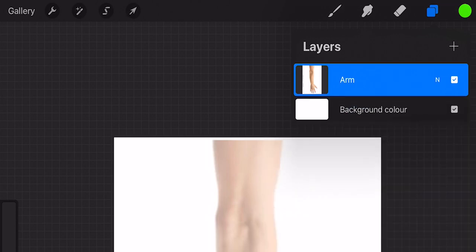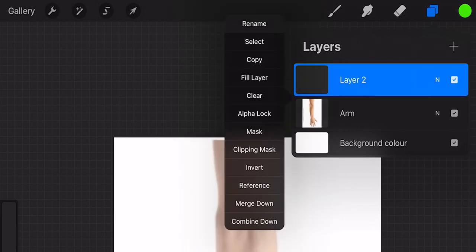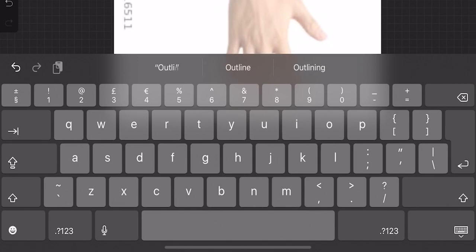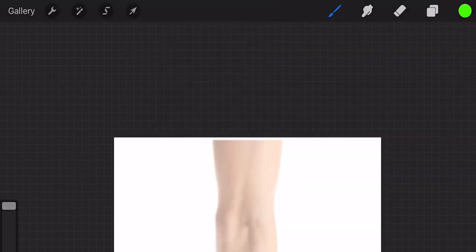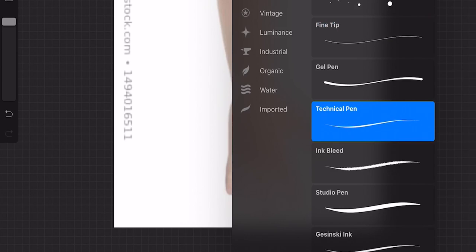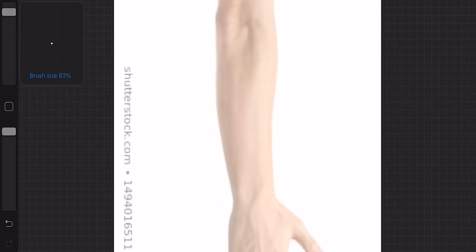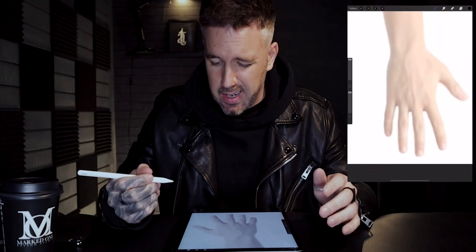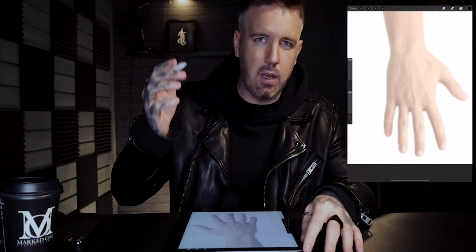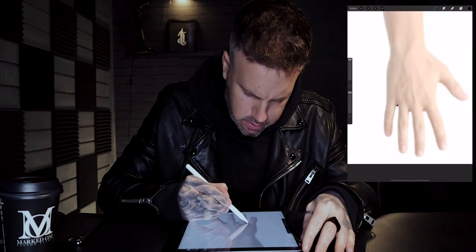I've got the opacity down to about 54% — anywhere around there is about right, just knock it back so it's not as strong. Back on the layers tab, click the little plus icon to get a new layer — this is going to be the black outline layer for the template. Click that, rename it 'outline'. Then click the brush icon, go to inking, and click the technical pen. In the top right corner change the color to black. On the resize, make that as big as we can at 100. I'm just going to zoom straight down into the fingers and do a really simple outline.